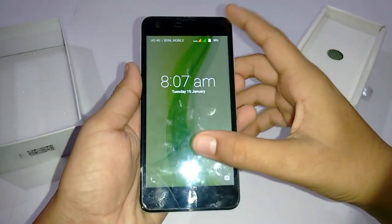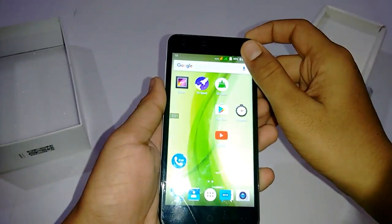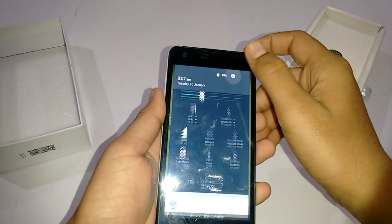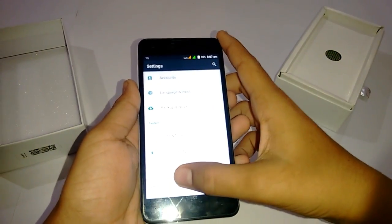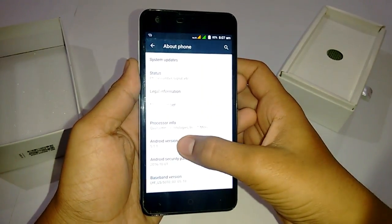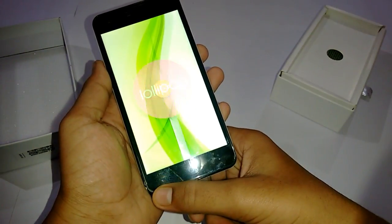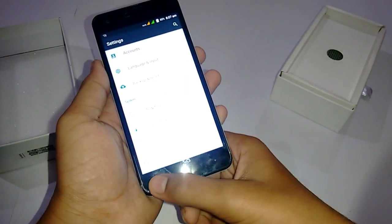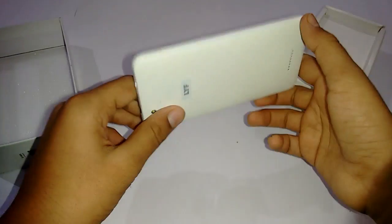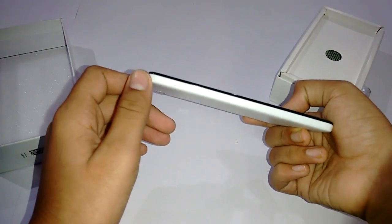I've actually set it up and I've been testing it — the full review is coming soon. 1 GB of RAM is okay and it doesn't hang a lot in my case. It runs Android Lollipop, and I don't know whether a Marshmallow update will come to this device or not. You get some sensors like gyroscope and proximity sensors, which are quite basic and common these days.